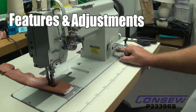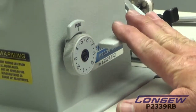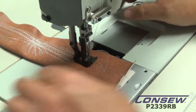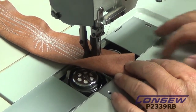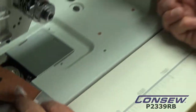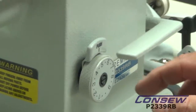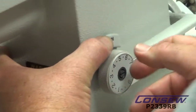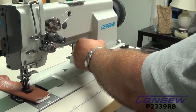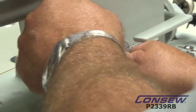Now we're going to talk about the features of the P2339RB, the new Premier console machine. It has a reverse lever here for your back tack. You have a double needle machine with drop-in bobbin features, so you can drop your bobbins in easily. There are large hooks and large bobbins — the bobbin size for pre-wound is size U. You have an adjustable stitch length here; it has a locking feature, which is really good because without it the stitch length has a tendency to change the faster you're going. Maximum stitch length is 2.8 stitches, and you can adjust from about 9 down to 1 stitch per inch. We typically keep it at about 5 stitches per inch.